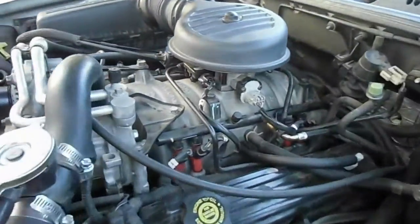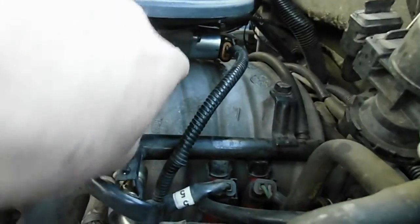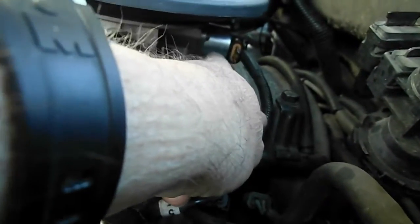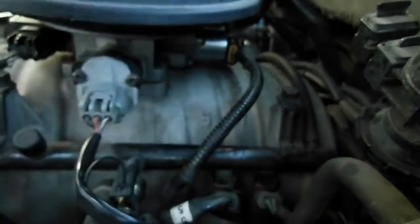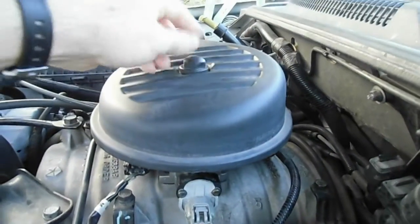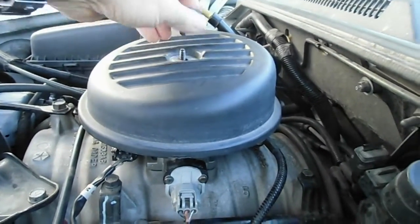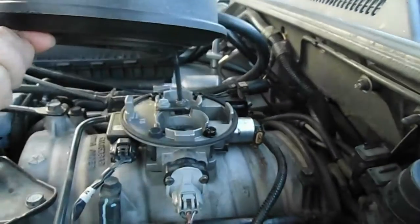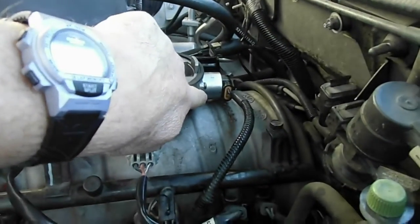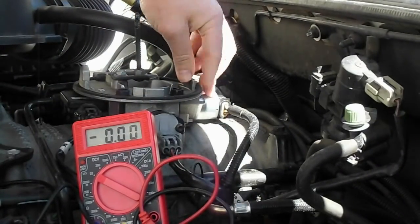The idle air control valve sits right on top of the engine, behind the throttle body. You gain access to it by simply removing the throttle body cover. This is it right here, and it's held by two torque screws.